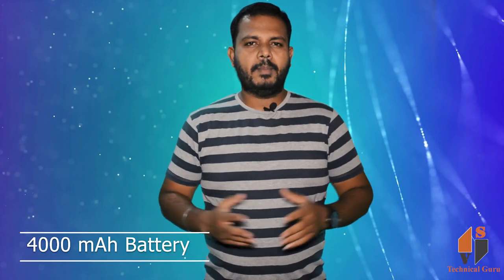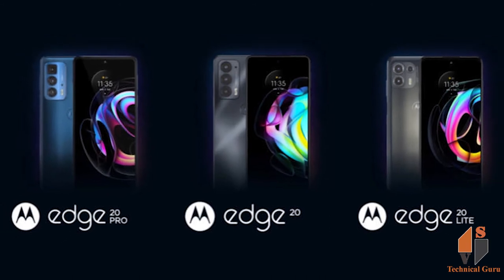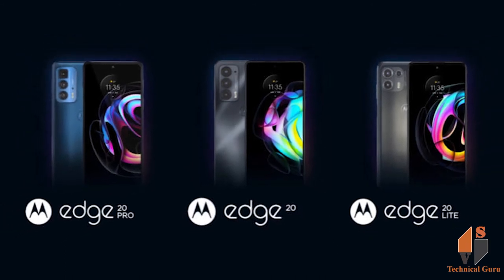The phone has a 5000mAh battery, which is sufficient. However, a disappointment here is that it only supports 30W turbo charging. You also get fast charging support.